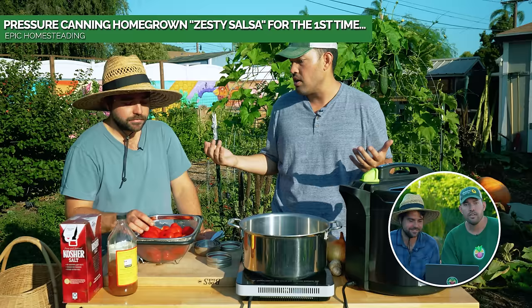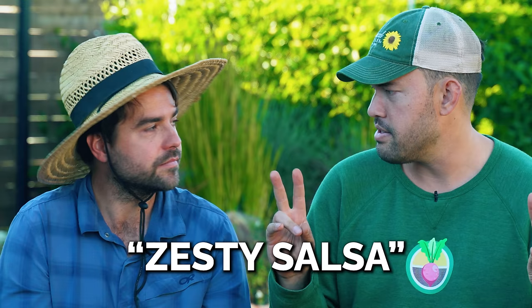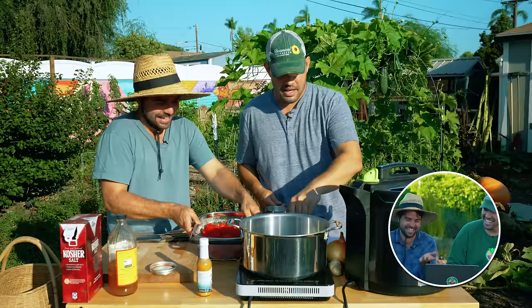This is the first time either of us ever tried proper canning — specifically pressure canning. We have a Presto pressure canner, and we decided to make a zesty salsa. Still looking for the meaning of 'zesty,' but once you taste the resulting salsa, you know what it is. There's always that fear of blowing your house up — or your face off. But you have a fan base, a few nice compliments. We'll leave it at that.